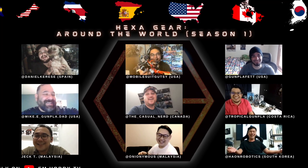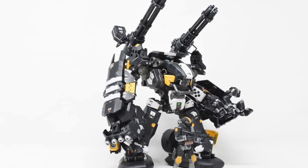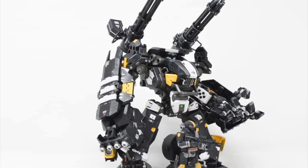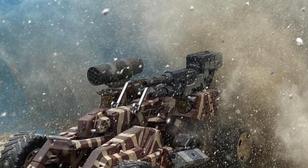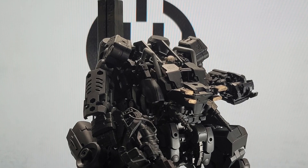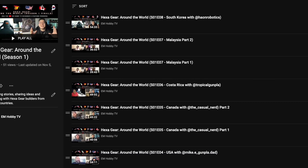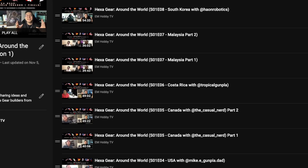Hexagear Around the World Season 1 is out. We have some familiar names with us like the Casual Nerd, Tropical Gangla, and of course Captain Yun of Haon Robotics. Make sure you check out their story on my channel.